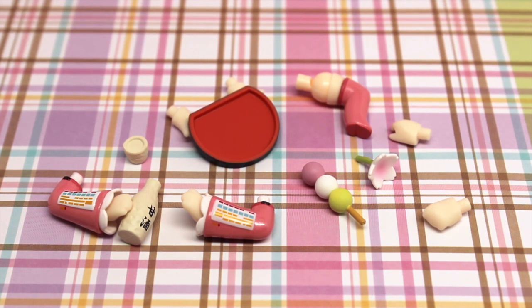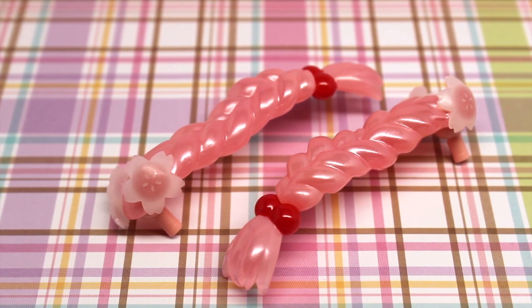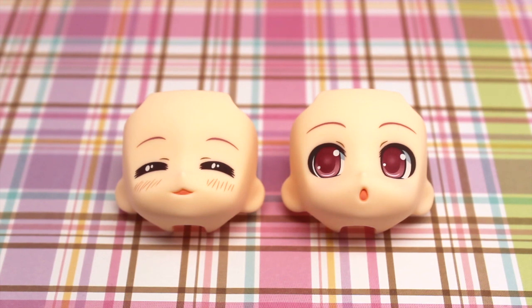Then we have a tray that she can hold with both hands to hold some of her different accessories. Next to that, we have a bent leg piece. And below that are the dongle and the sakura petal piece. Then we have two extra hand pieces for holding the sakura petal and the dongle. She also comes with two extra braided hair pieces that can be switched out with her pigtails. Next, we have her two additional face plates, which I absolutely love.